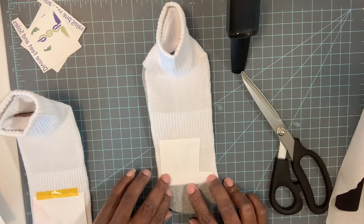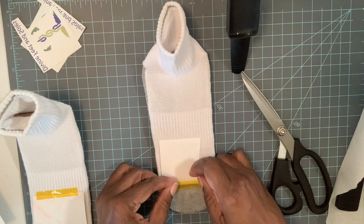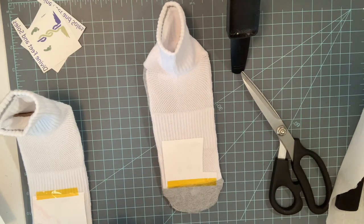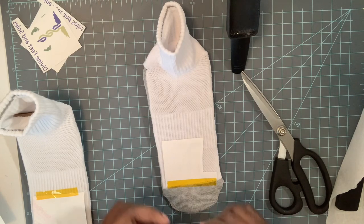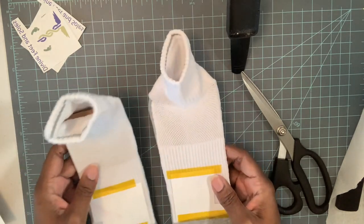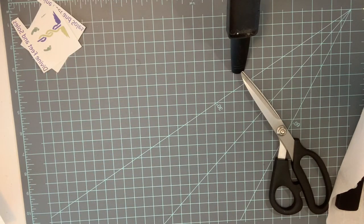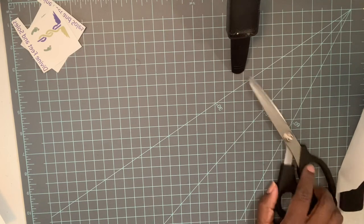I'm going to use the heat transfer tape again to secure them. Then I'm going to take about 35 seconds to press these and I'll be right back to show you what they look like. I have a heat press and I'll press them at 375 degrees for about 35 seconds.